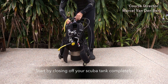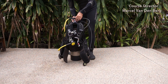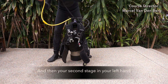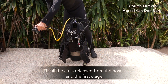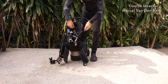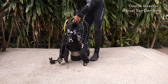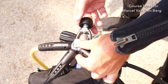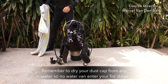Start by closing off your scuba tank completely — turn off the air all the way. Once it's turned off, take out your alternate air source. Hold it with your right hand and your second stage in your left hand. Purge both second stages at exactly the same time until all the air is released from the hoses and the first stage. Gently put it on the floor. Un-streamline your LPI hose and disconnect it by pulling back the top of the LPI. Then gently unscrew your first stage from the tank valve. Very importantly, dry the dust cap from any water so no water can enter your first stage.